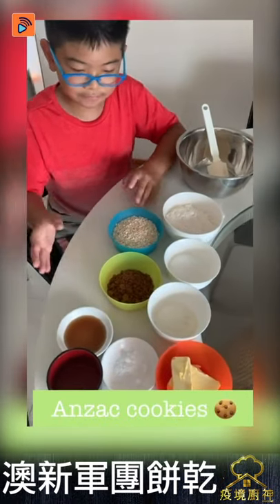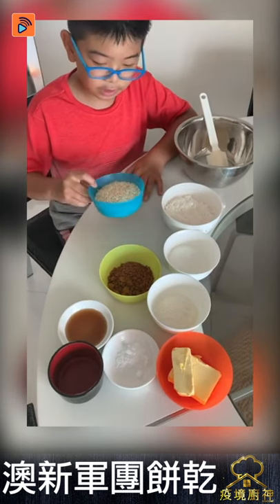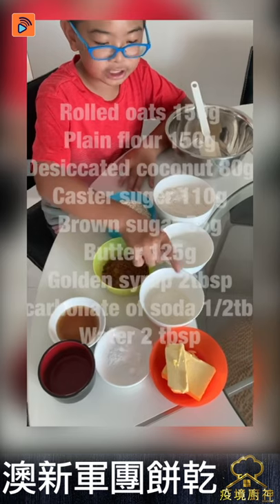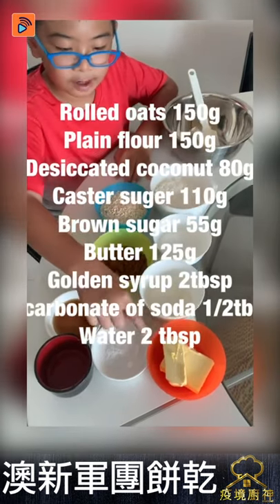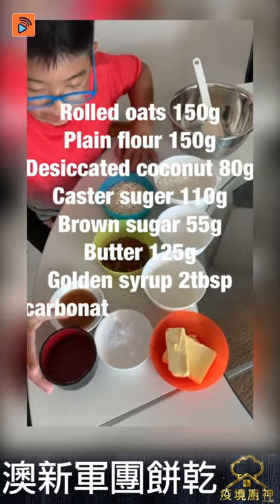Anzac cookies. So first we're going to tell you our ingredients. The first one is oatmeal, flour, white sugar, brown sugar, and coconut powder. This is butter, baking soda, maple syrup, and water.